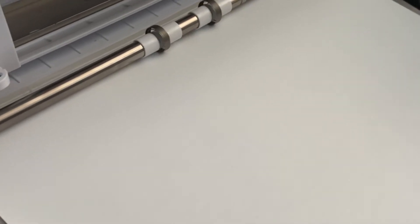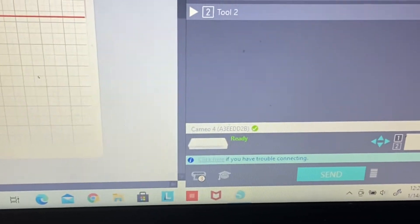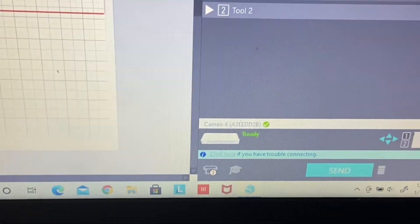We are still using the same glitter vinyl setting and now we're going to cut the other vinyl — the thicker vinyl — to see if it also cuts properly with that same setting. Let's go ahead and do a test cut.